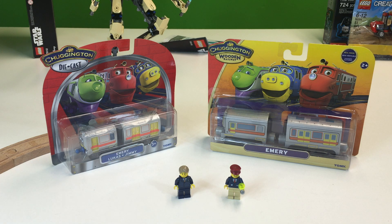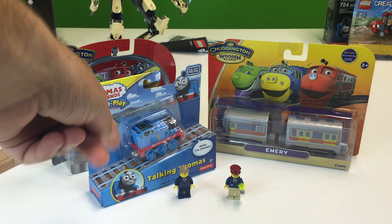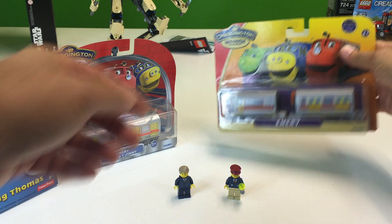I've never seen Chuggington before other than at stores. I know they had some sets that look like a roller coaster, which looked really cool. I'm really more into Thomas and HO scale trains, although this is a Take-and-Play Thomas. The reason I got it out is because it's die cast and I want to see how it compares to the Emory die cast from Chuggington.